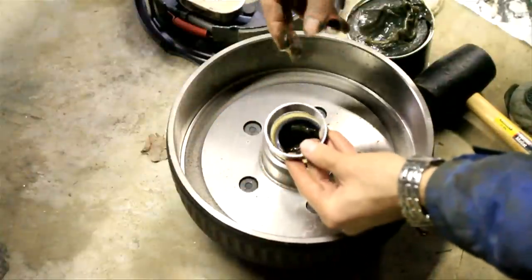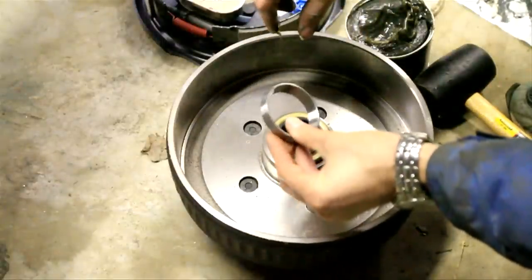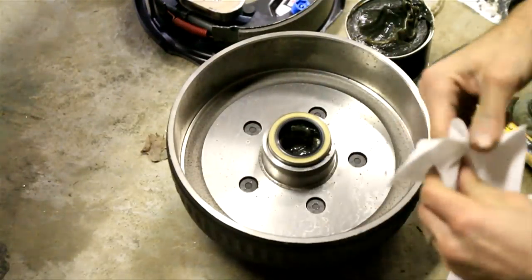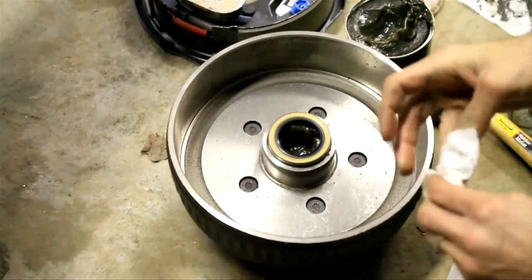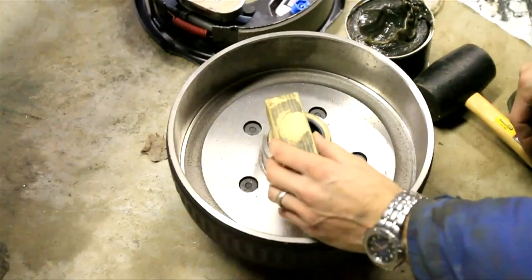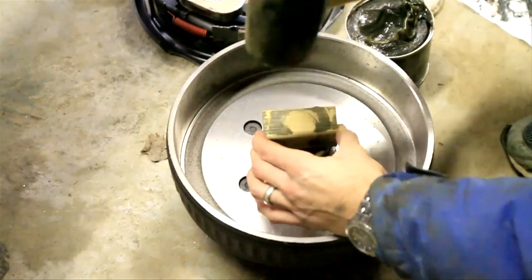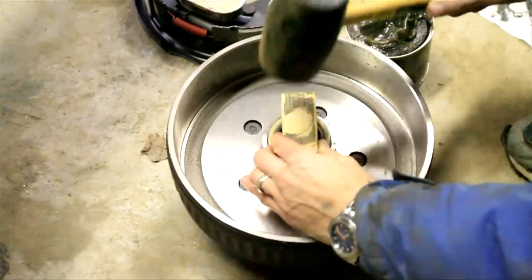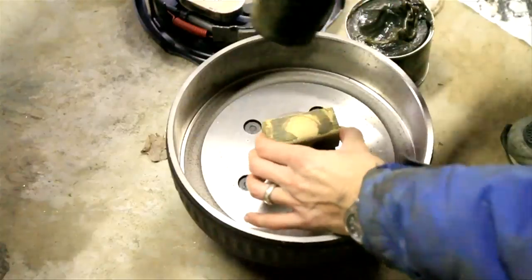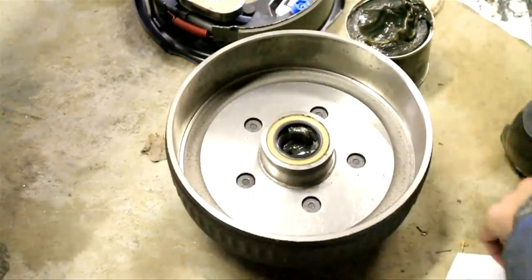A race is just this — it's what the bearing sits in. It would go inside before the bearing, and the bearing sits in there and rides on that race. So now you've got everything lined up. This is the tricky part — you've got to be really gentle with this because the seal could bend. So you want to take a little block of wood, put it right there, and take your rubber mallet and just work it in there. Just keep going around until everything is flush.